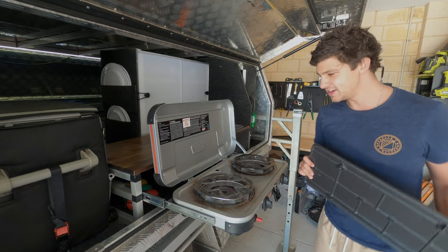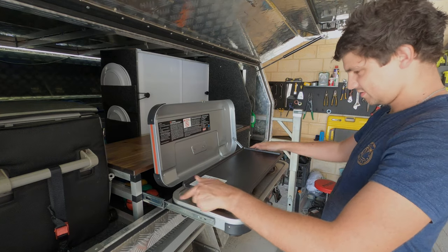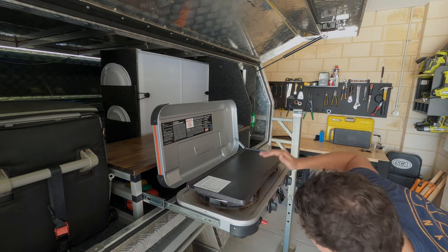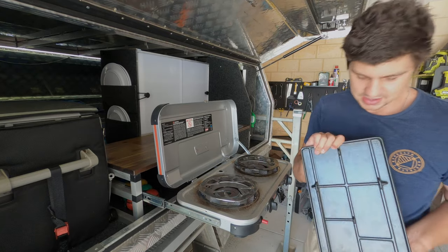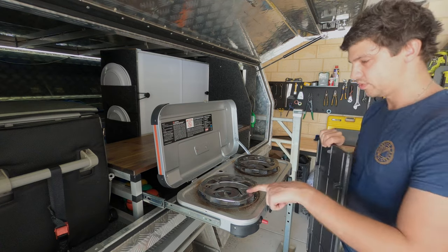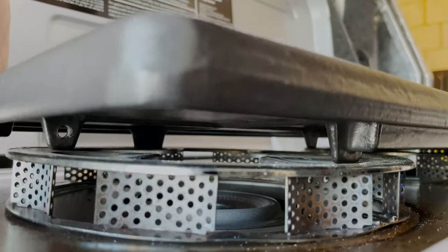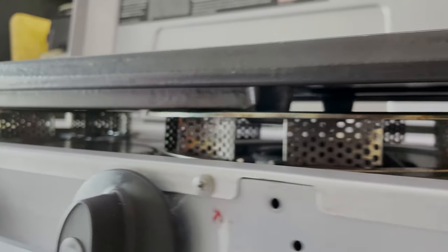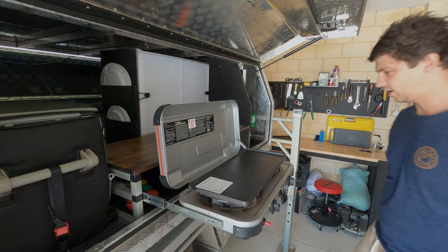Alright, ready for the first test fit. I'll just plonk it on and see what happens. That feels pretty good. Probably should have read the instructions to make sure I'm doing this right. So basically there's four little locating pins, and those line up with these little triangles in the actual wind deflectors. So when you place it on, they sit inside there. And that's really firmly in place. Even just plonking it in the middle, it seems to find its way home pretty happily.